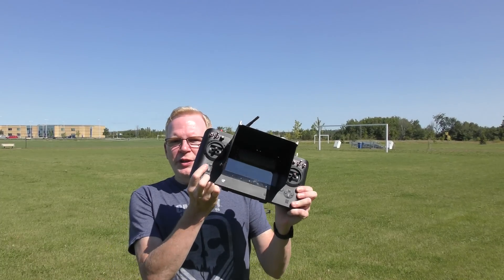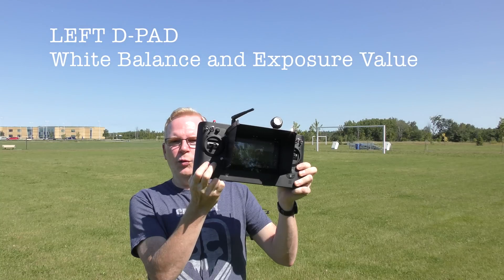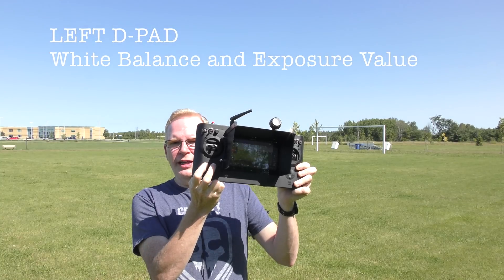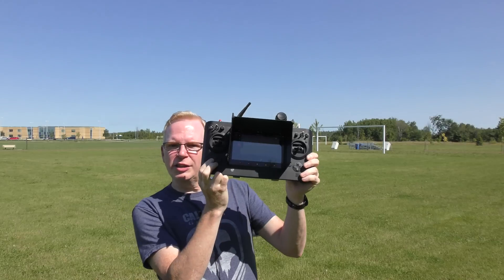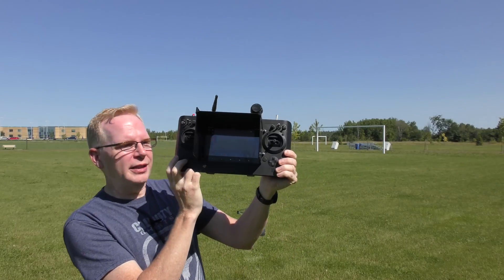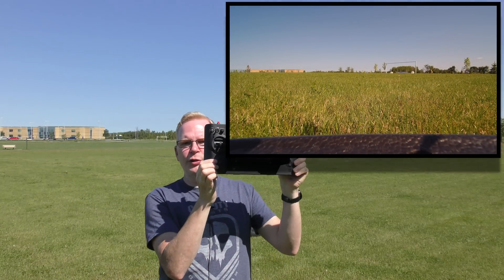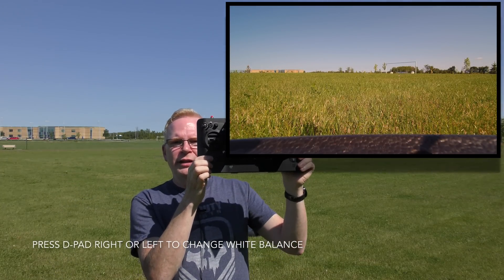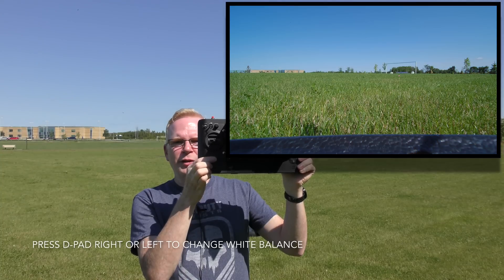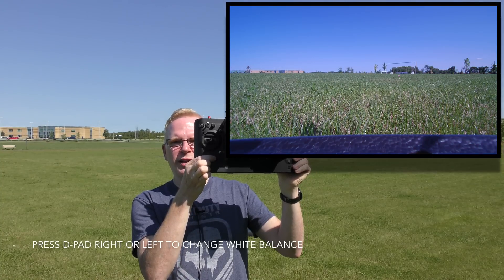What they've done is they've put the controls on this little D-pad here, so you can control two things: white balance and exposure. If you move it right or left, you move through the white balance and exposure settings. It's on auto right now. I'm going to start the camera recording so you'll see what happens. I'm going through different settings of white balance — the screen should be changing between warmer and colder colors.